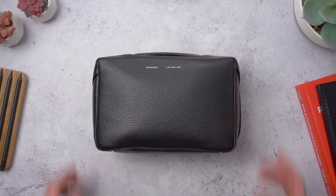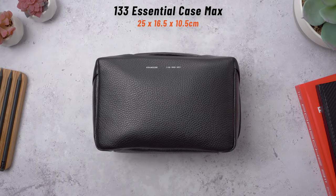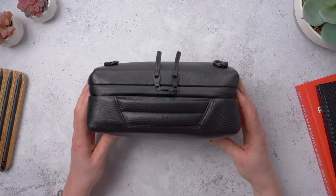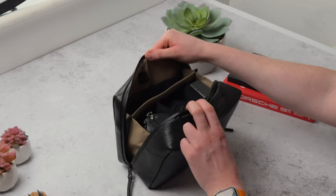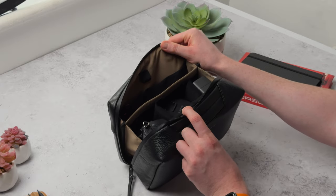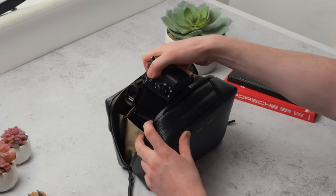Then we have the last one in the collection — the 133 Max, and this is a big boy, the largest in the collection, measuring in at 25 by 16 and a half by 10 and a half centimeters. This has a huge main compartment which makes it a great option for photographers wanting to carry some larger accessories. There's enough space in here for a mirrorless camera.